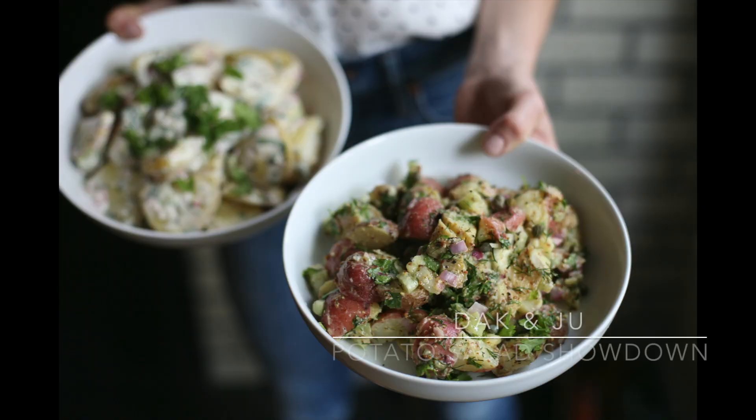We are having a potato salad showdown. Julie and I both love potato salad, and given that 4th of July is right around the corner, we want to equip you with two different kinds of potato salads. The two kinds we're preparing today are a mayonnaise-based salad and a mustard vinaigrette-based salad, because I am mayo-averse.